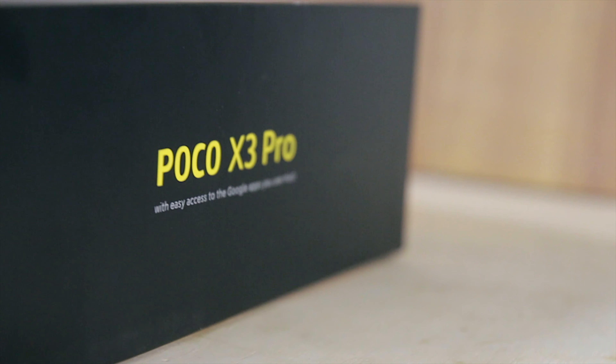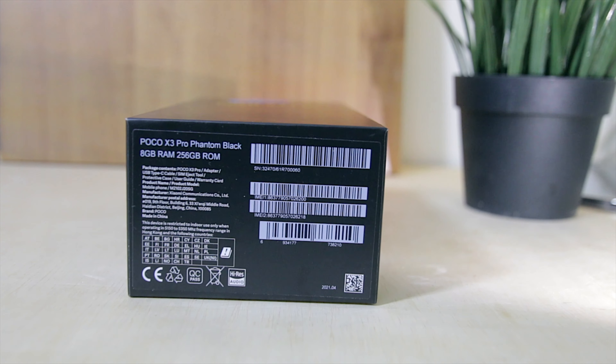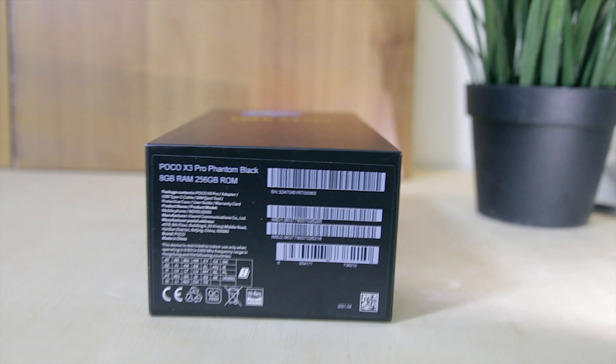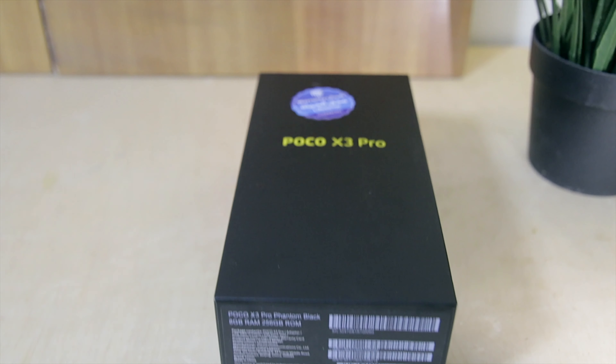This device comes in at around $300. In Saudi Arabia, you can buy this one for 1099 SAR. Before we jump into the technical specifications and review section, I'll take you through the unboxing very quickly, so enjoy and come back — I'll be waiting for you.